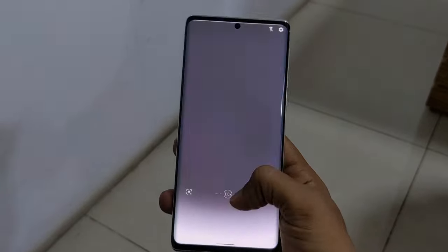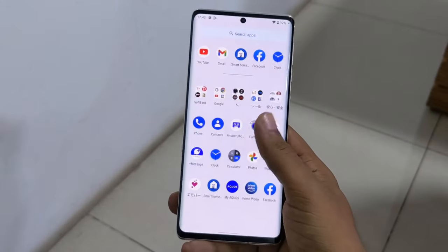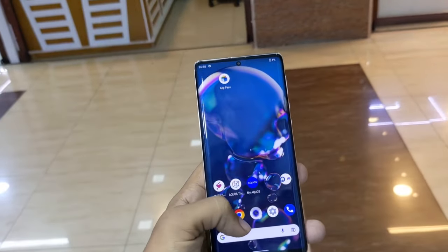The Sharp AQUOS R6 runs Android version 13. The latest automatic software update is available. The phone has 128GB storage, RAM is LPDDR5, and storage is UFS 3.1. The app open time, close time, and memory management are all accurate and smooth.